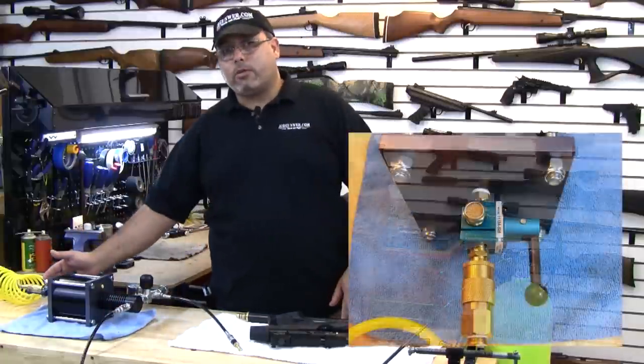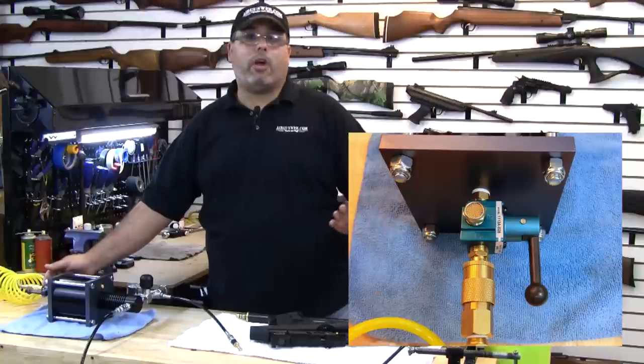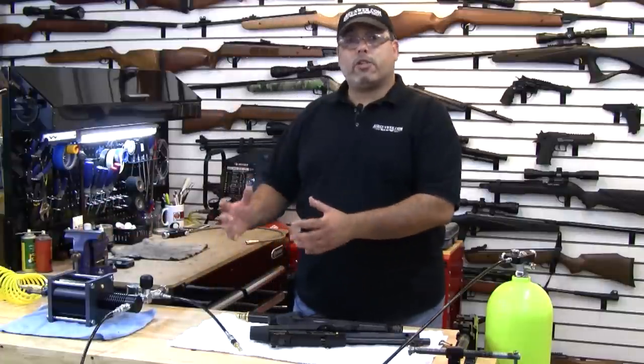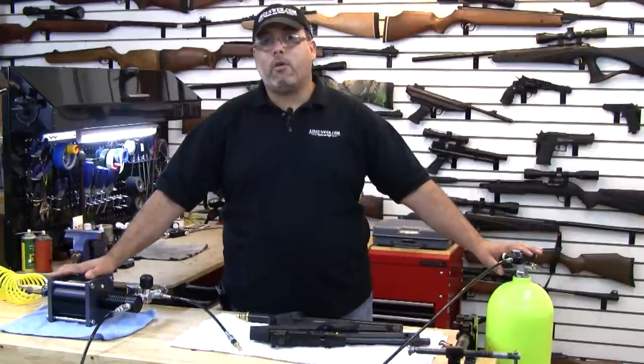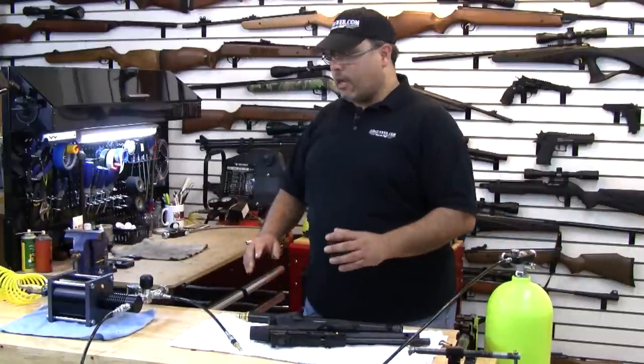On the backside of the booster, we have the 100 PSI input. This is fed from a compressor or any other 100 PSI source. One thing you can do is have another scuba tank and have it regulated down to 100 PSI, and you can actually operate this system without any electricity, which is perfect for the field. Let's go ahead and see how this is going to work for us.